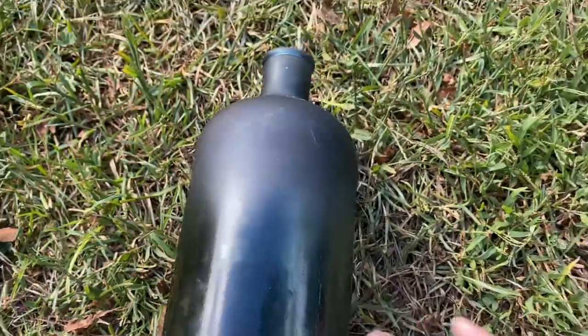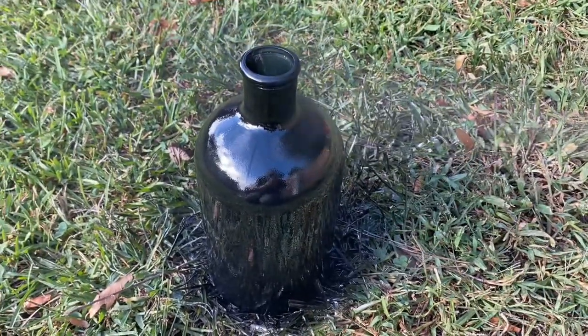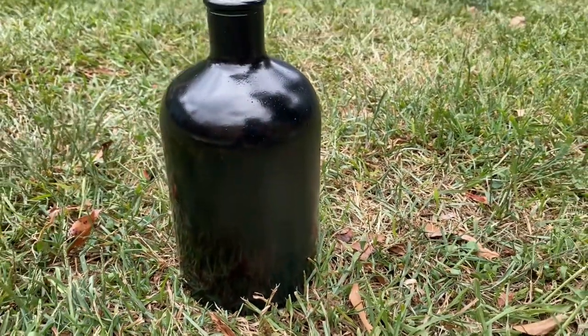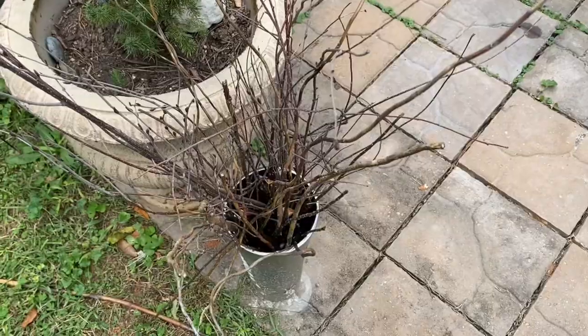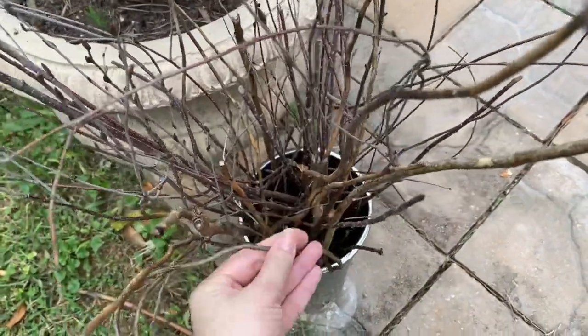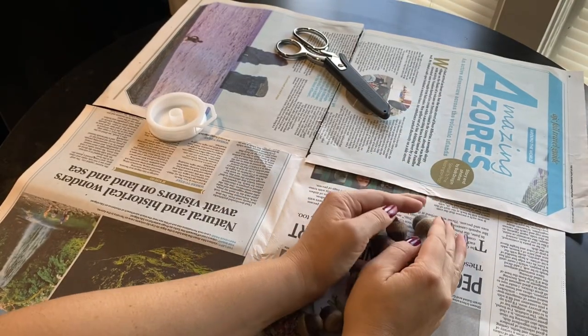First we're going to get started with our acorn branches. I'm taking this thrifted vase and just giving it a little color update. I really wanted black for this project and it looks perfect. I'm also going to be using some branches that came in planters that I thrifted as well, and I was saving them just for a project — and this was the perfect project.